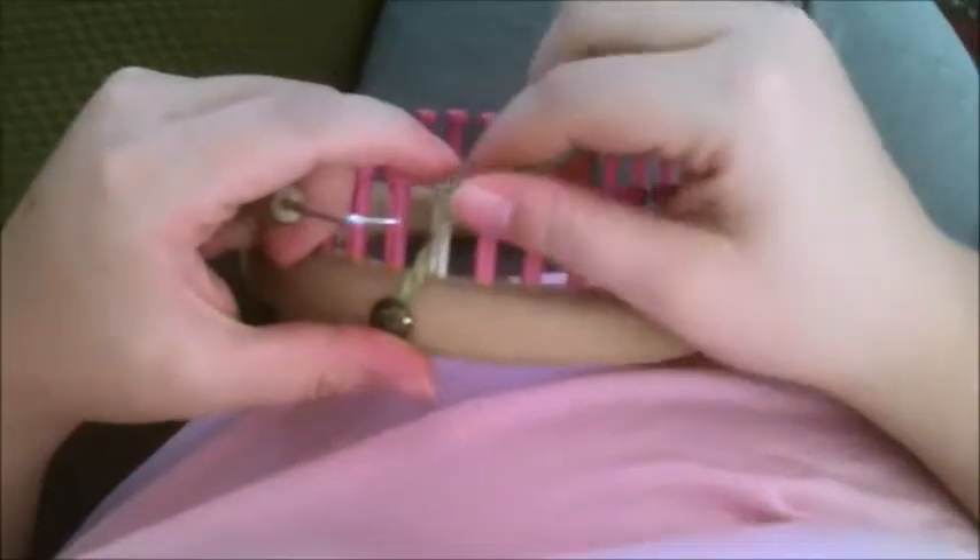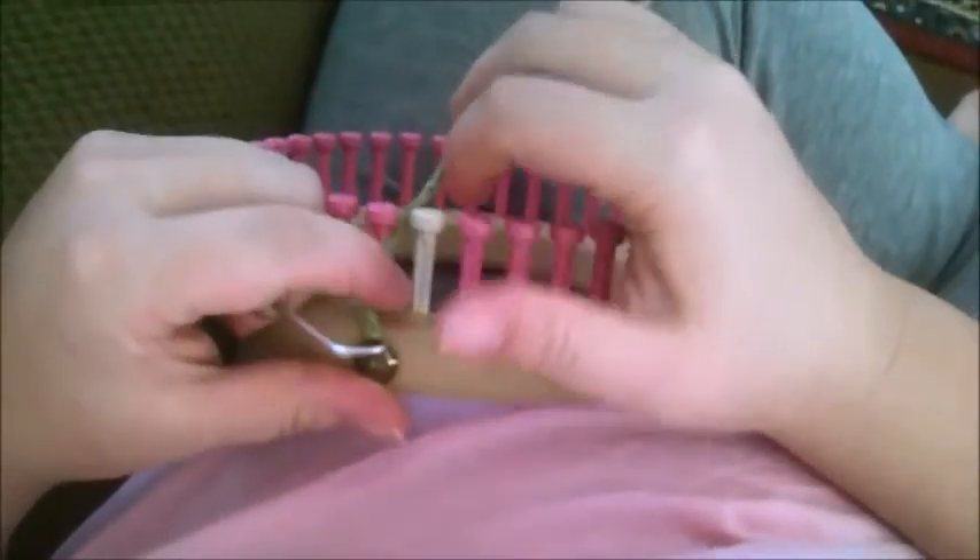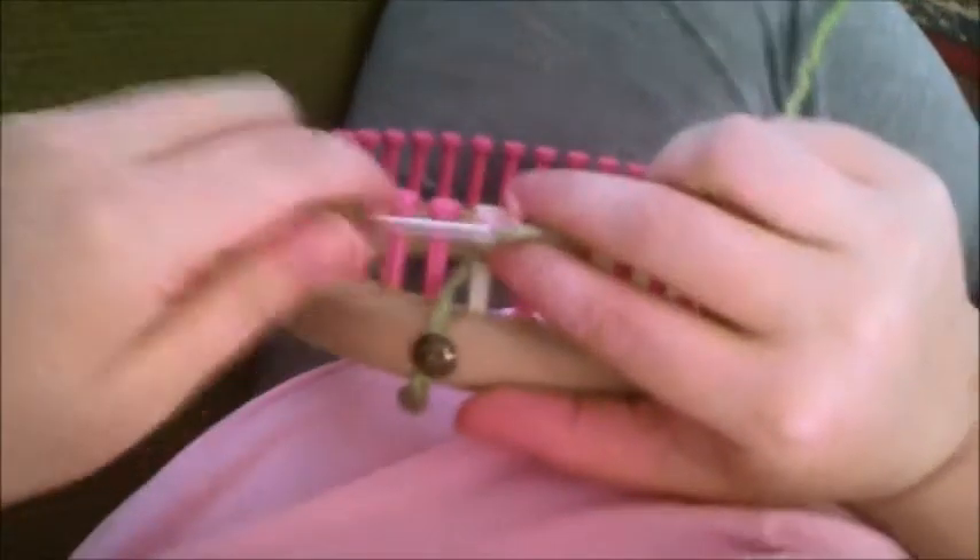I'm going to show you how to make a simple bonnet, and then I'm going to show you a technique of what I'd call a lace cast on.